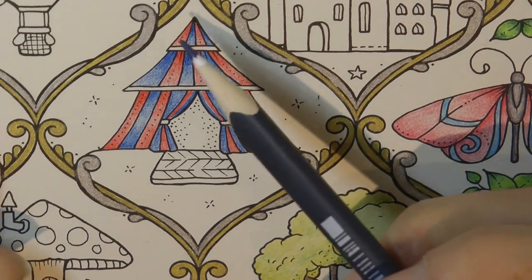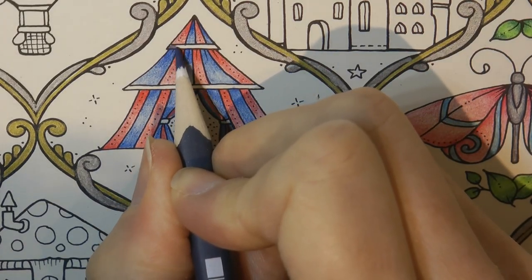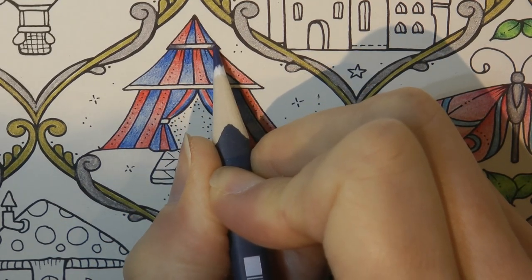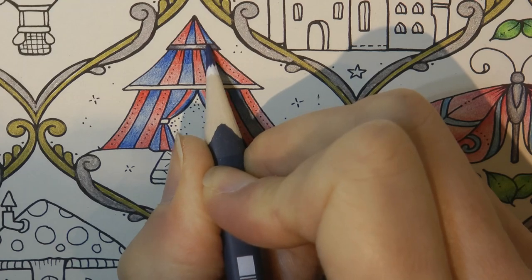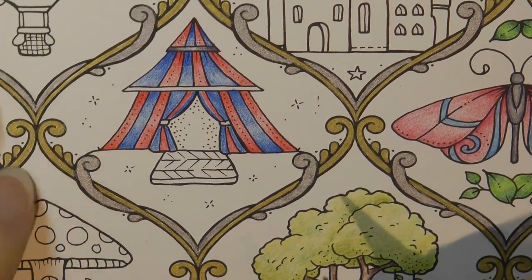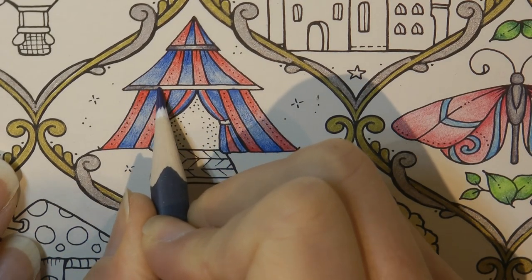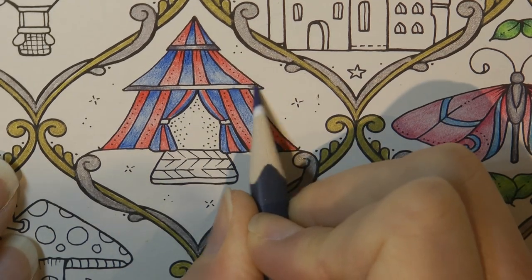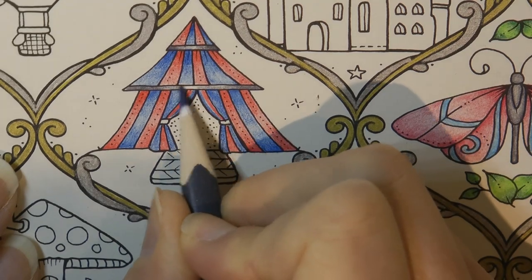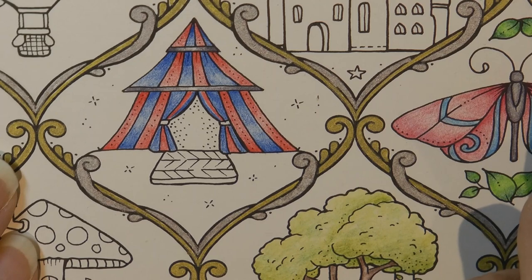This is number 8 grey, which I'm going to use for these lines. I'm going to put it darker at each end and fade it towards the centre, and try to leave a small white gap so it almost looks like it's metal — like a pole, a metal pole of some sort, which is the part of the structure holding up the tent.